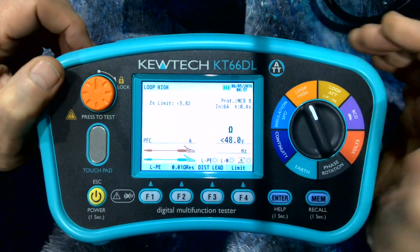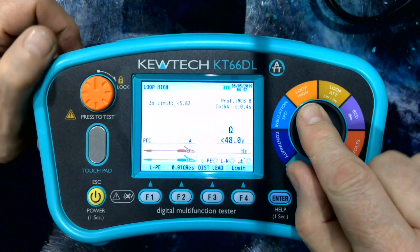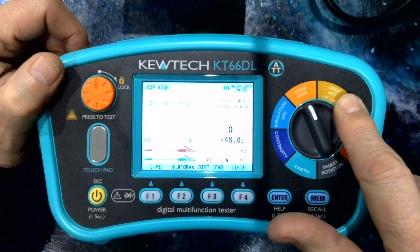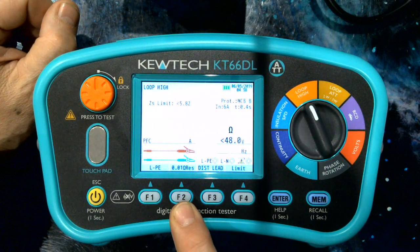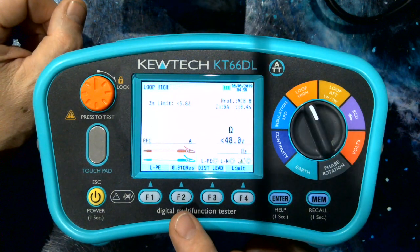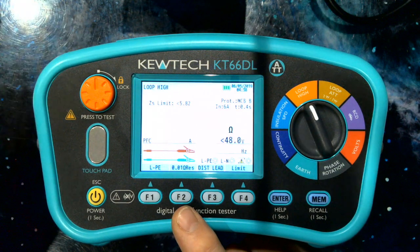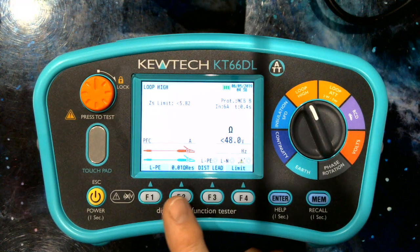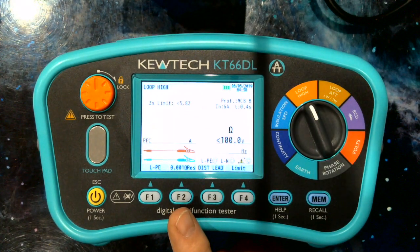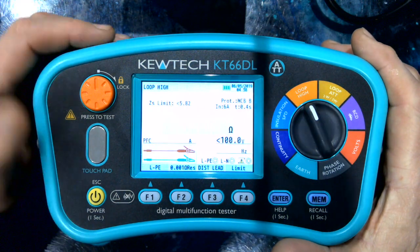Next we have loop impedance. If any test defines the quality of a multifunction tester, it is the loop impedance function. Here we strip out the high current from the low current — the ATT anti-trip technology. In high current, first thing to notice is we have the standard 0.01 resolution loop; this is a 6 amp test, because should you be doing a ZS without an RCD in the circuit, anything higher than 6 amps puts you in danger of pulling out a 6 amp MCB. We also have a 0.001 resolution with a 25 amp test current, which enables us to give a genuine 50kA range on the prospective short circuit current PFC ranges.